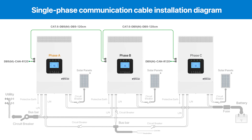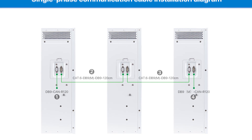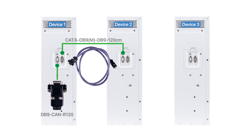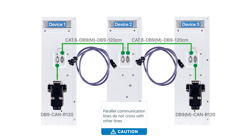The figure shows how to install parallel communication for this single-phase parallel system. The steps are as follows: install the male communication resistor on device one's female interface; use the first parallel communication line to link device one with device two; utilize the second parallel communication line to connect device two with device three; fit the female communication resistor onto the male interface of device three. To avoid interference, ensure that the parallel communication lines do not cross with other lines, such as PV, battery, or grid power connections. For setups involving more than three devices in single parallel, just use additional parallel communication lines to connect them in sequence.